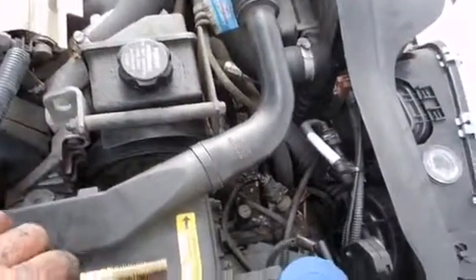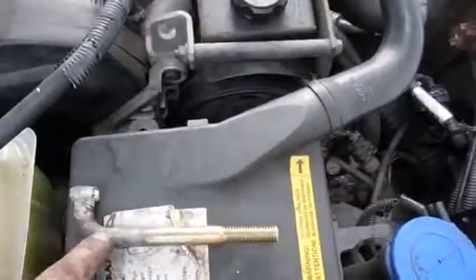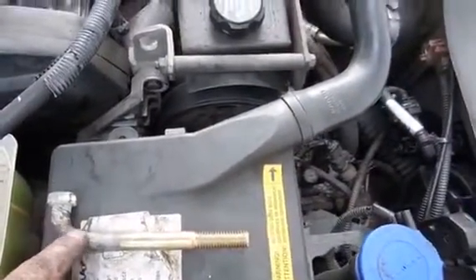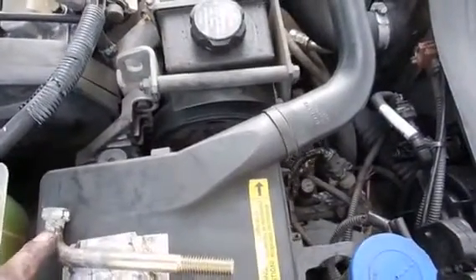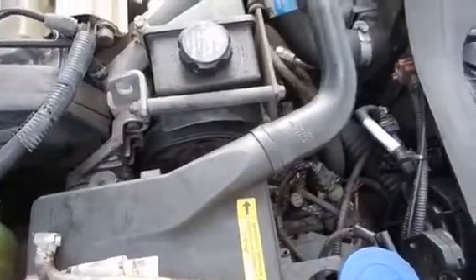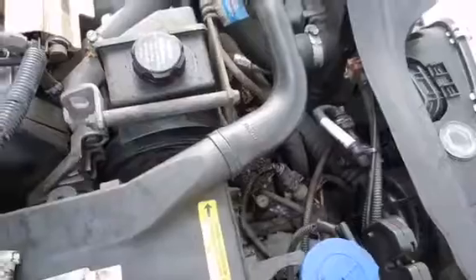I went down to the local store and got a 3/8 bolt. I took my torch and bent it at a 90 degree angle — just stuck it in a hole in a steel table, got a piece of gas line, and slid it over the bolt. When it got hot enough, I bent it.